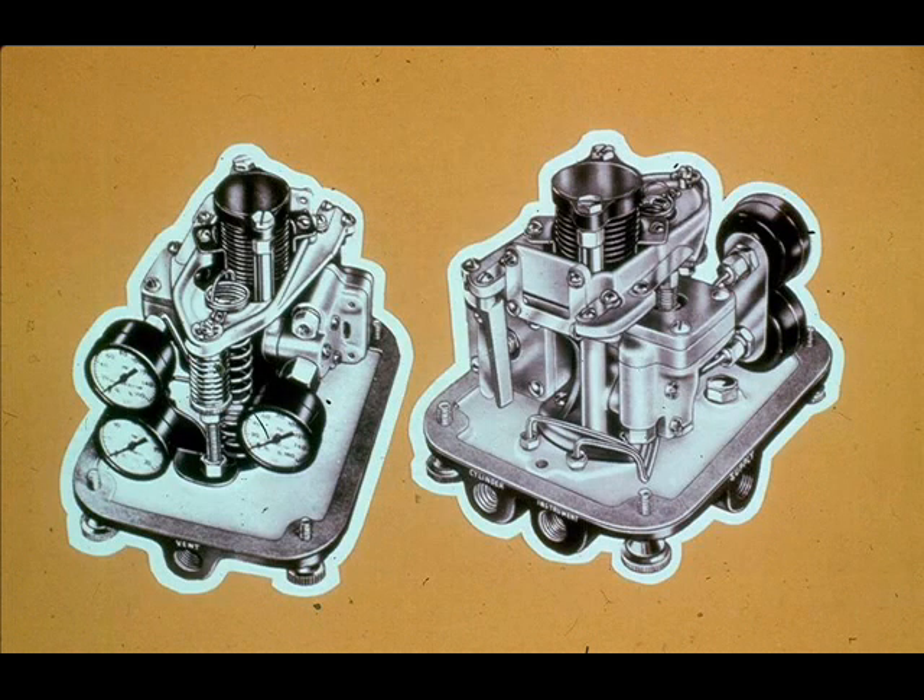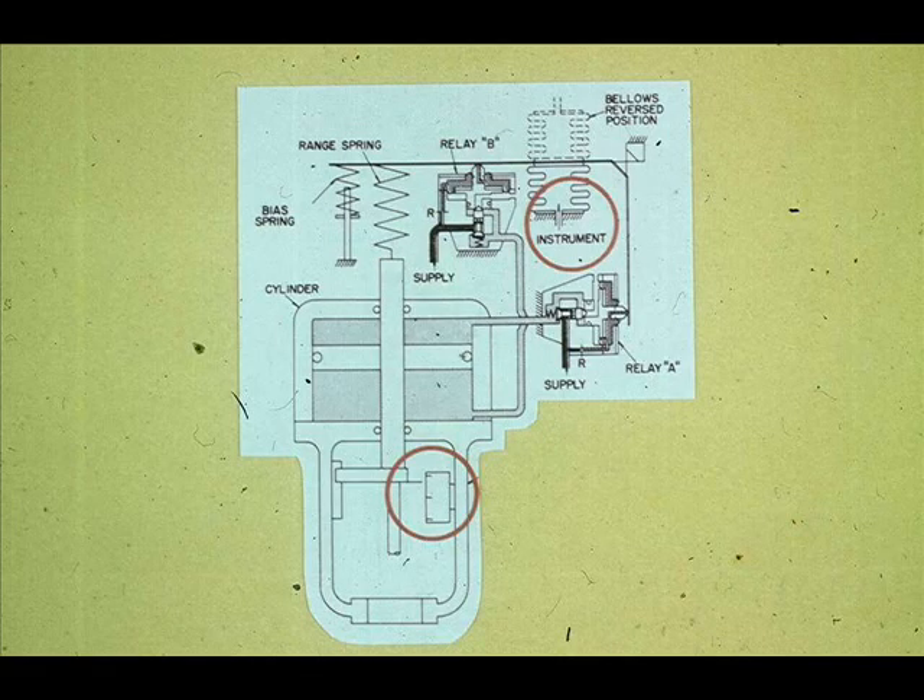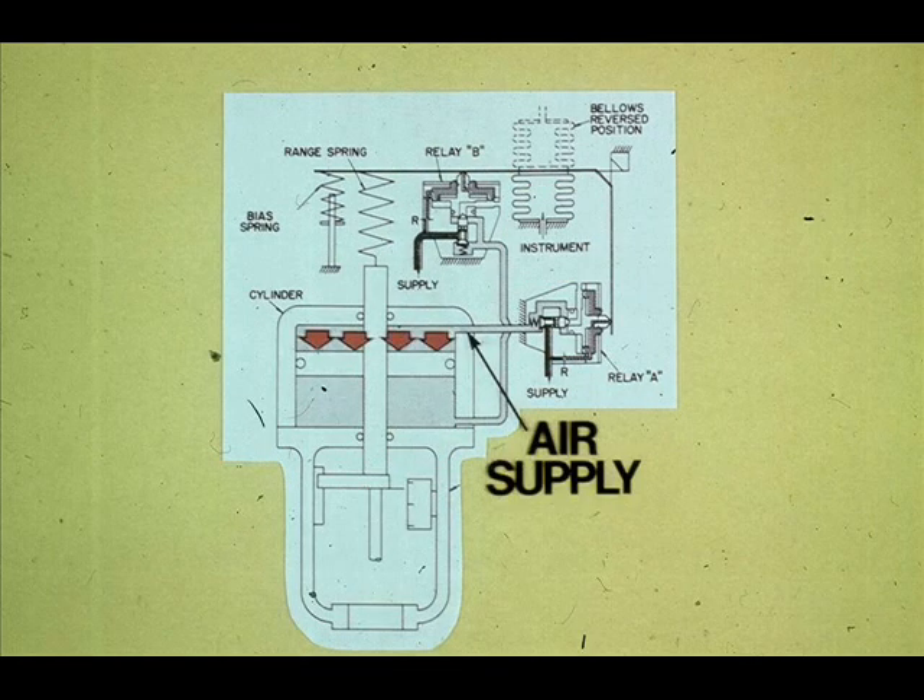An integral positioner, the Fisher Type 3570, applies supply air on one side of the piston or the other. The instrument's 3 to 15 PSI input signal goes to the positioner. The positioner compares the instrument signal with the valve stem position and takes appropriate action to move the piston and ultimately the valve plug to the desired position. The positioner can be compared to an automatic four-way valve that moves the piston by applying air supply to one side while venting the other.